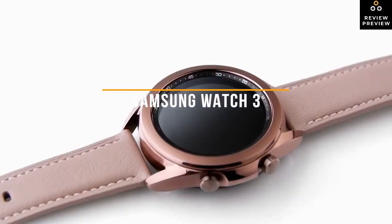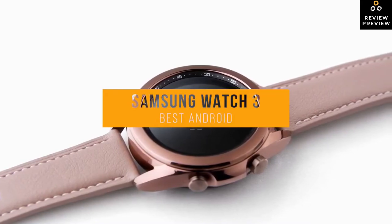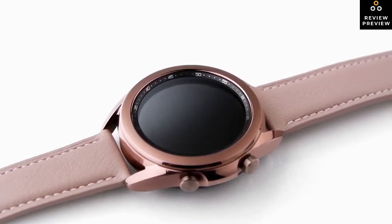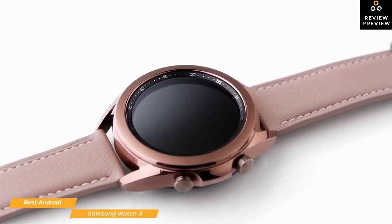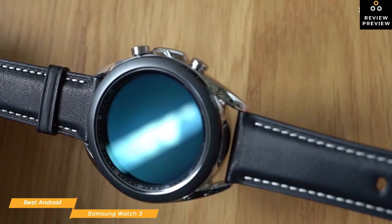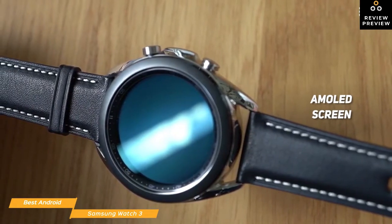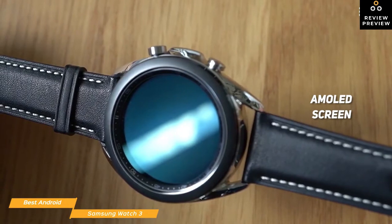This brings us to the Samsung Watch 3, our choice for best Android smartwatch. At around $400, the Samsung Watch 3 is one of the best Android smartwatches available, and disciples of the platform will love its great looks and its new health and fitness tools. The Samsung Watch 3 has a bright, beautiful AMOLED screen that's easy to read, even in daylight, which is useful if you're on a run and need to quickly check your stats during a workout.